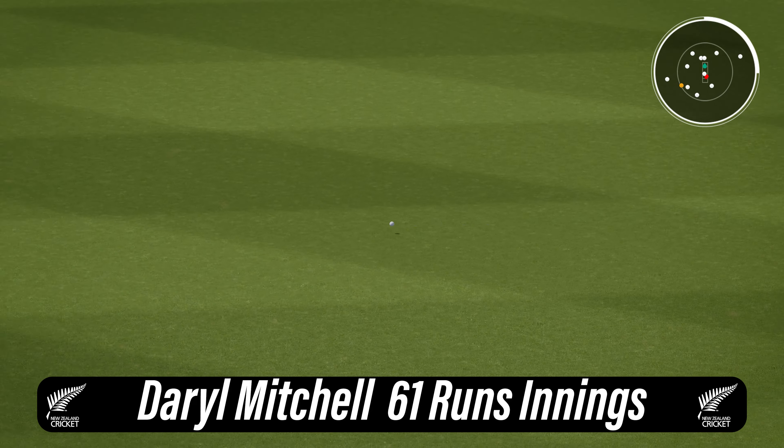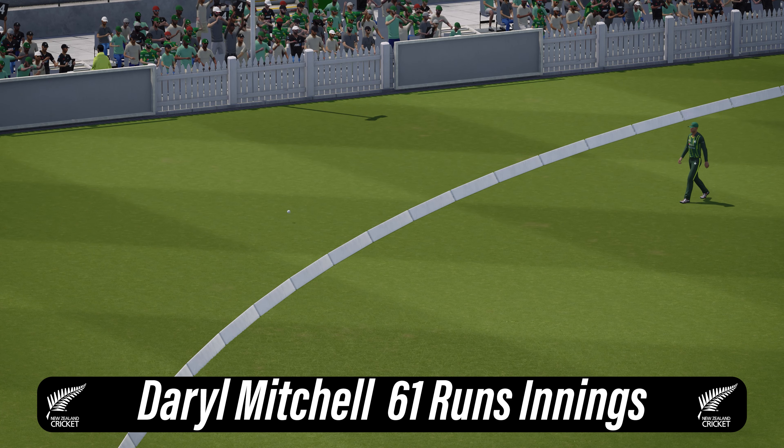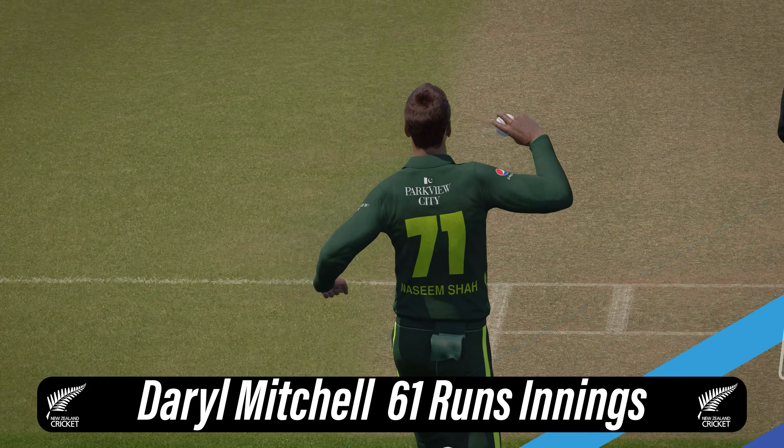Goes over the top with that shot. You just can't hit it any better than that. Beautiful shot — no chance at all for the fielders.